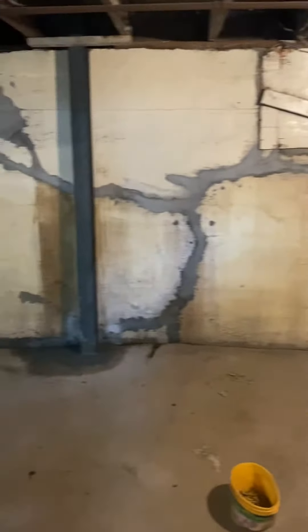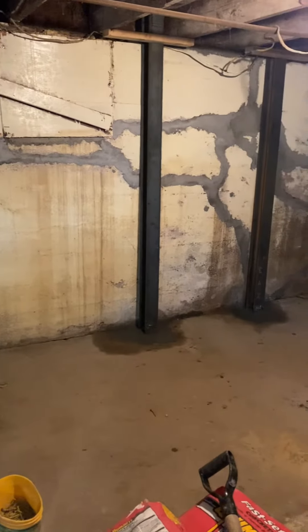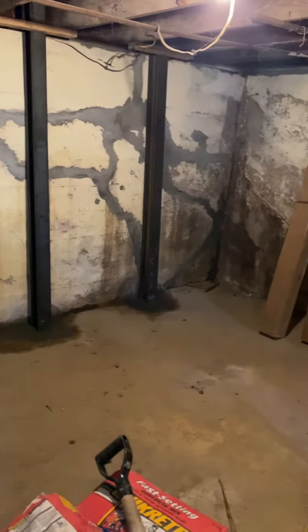Then we'll let that dry and paint it with white waterproofing paint, and then we'll wrap this up on this side. KingPiers.com.